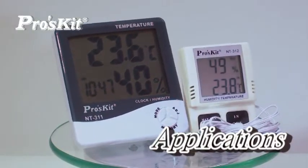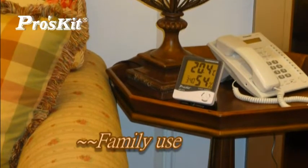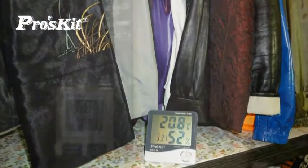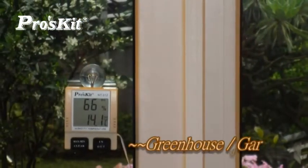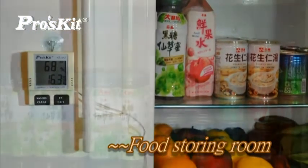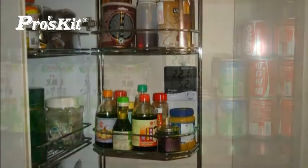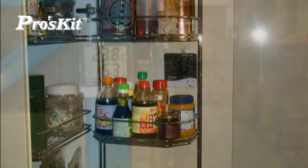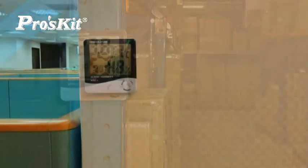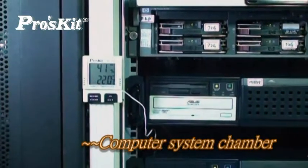Pluskey Digital Temperature Humidity Meters are for extensive application: home use, in closet, greenhouse and garden, food storing room, warehouse, office, and computer system chamber.